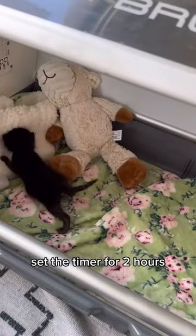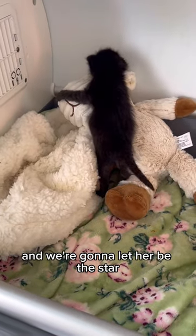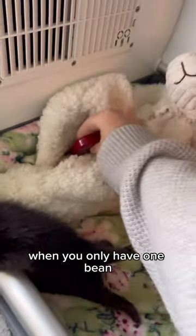Set the timer for two hours. Most beans will remain relaxed. However, this one has big dreams and we're going to let her be the star that she is meant to be.